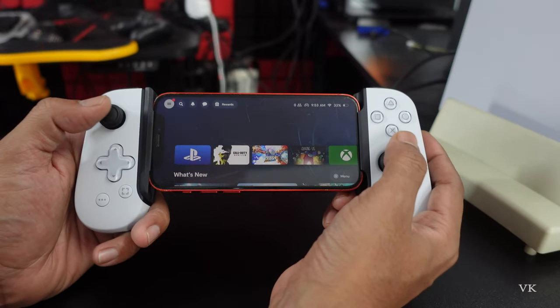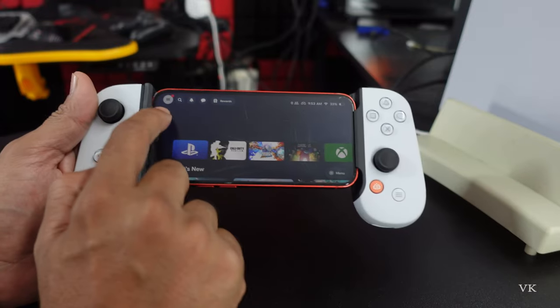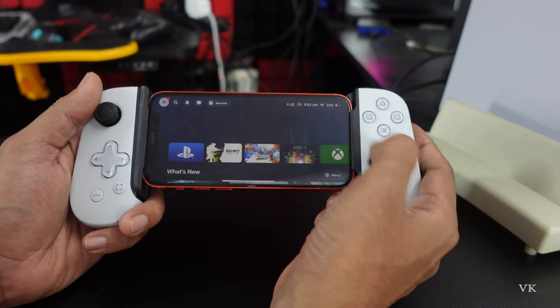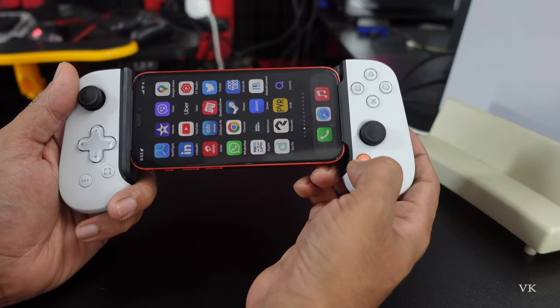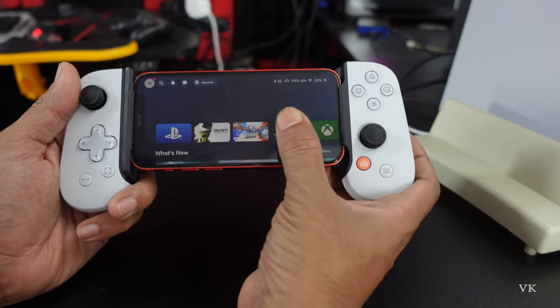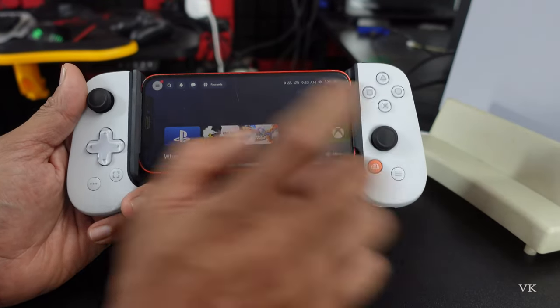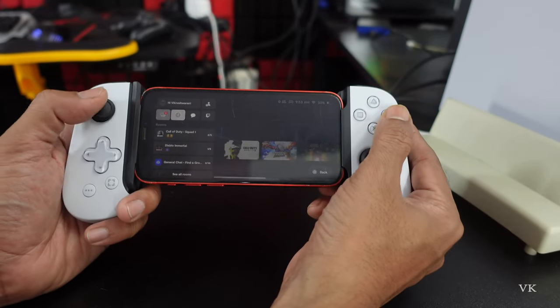In order to do the calibration of your controller, you need to go to the hamburger menu on the Backbone controller. Simply tap the Backbone button and this app will open. If it's not installed, just install it. Then go to the hamburger menu and go to Settings.